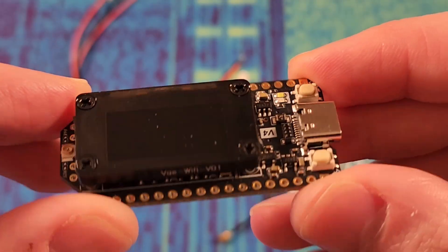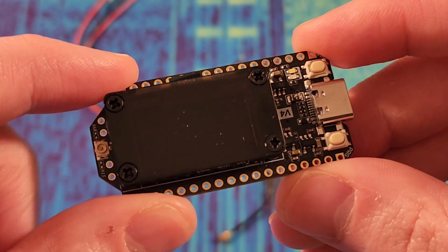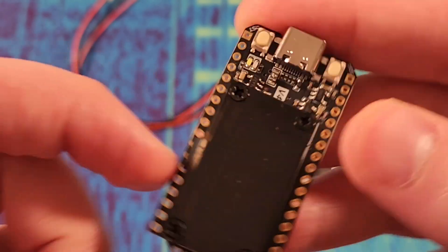Zoom in a bit closer. There's the Heltec V4, and now we'll see if it fits into any of the existing cases that I have.